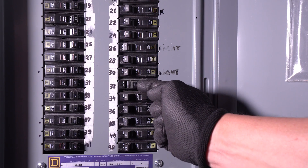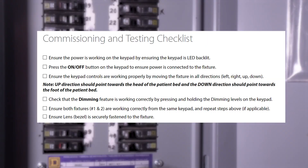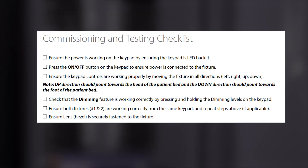You may now turn the electrical breaker on and test the fixture to make sure it is functioning properly. Please refer to the commissioning and testing checklist in the manual. Your NOVA motorized exam light is now installed and ready to use.